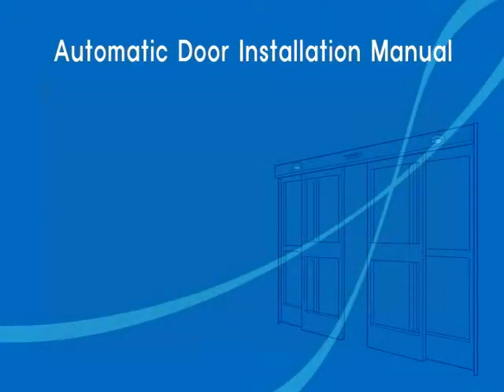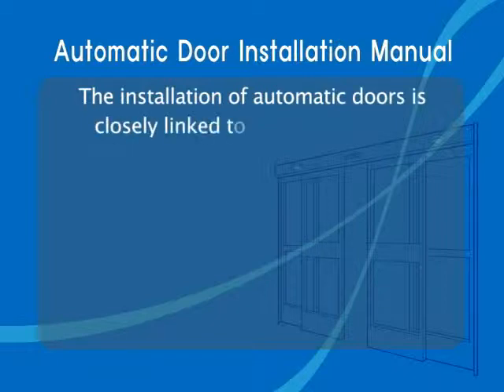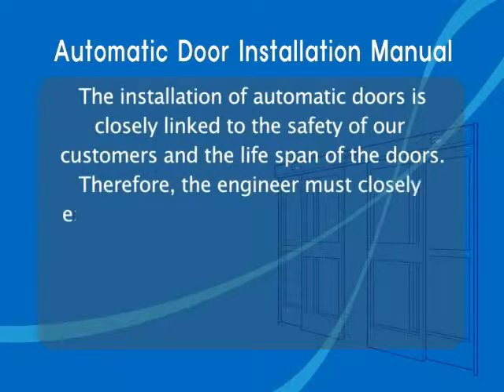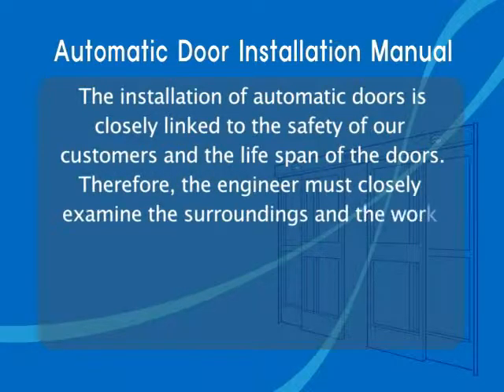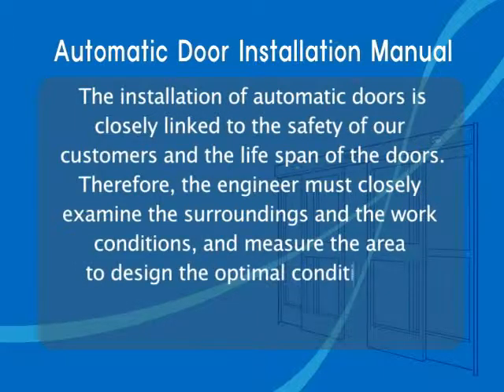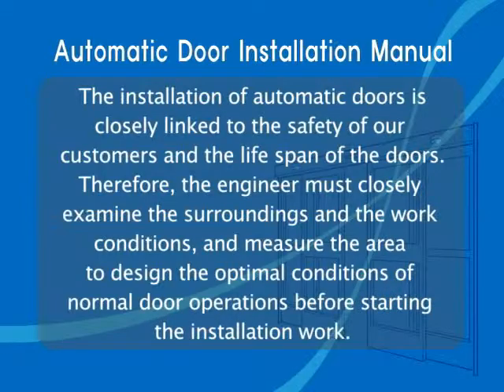Automatic Door Installation Manual. The installation of automatic doors is closely linked to the safety of our customers and the lifespan of the doors. Therefore, the engineer must closely examine the surroundings and the work conditions, and measure the area to design the optimal conditions of normal door operations before starting the installation work.